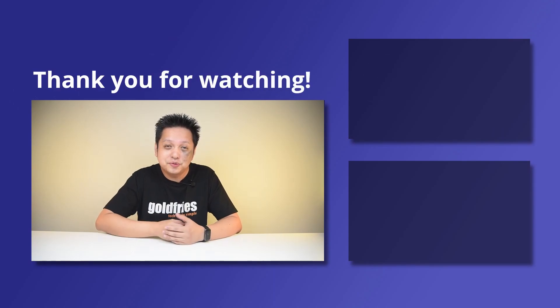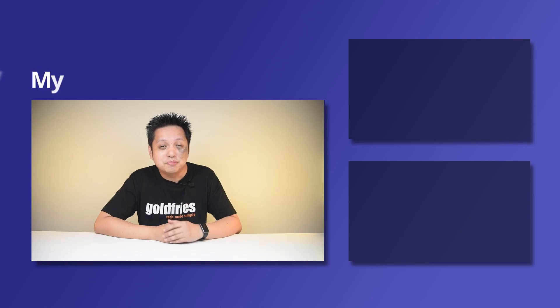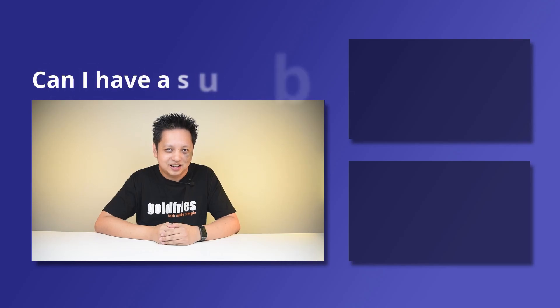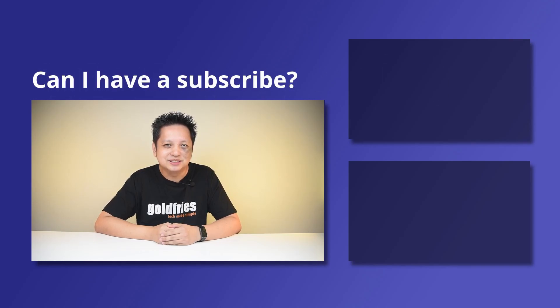That's all from me for this one. Thank you for watching — I hope you found the video useful and informative. If you'd like more of this kind of content, do check out the videos on the side and subscribe to my channel. I'll see you guys in the next one, bye bye!